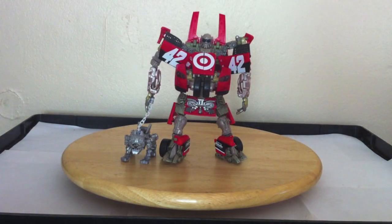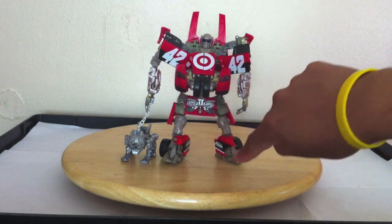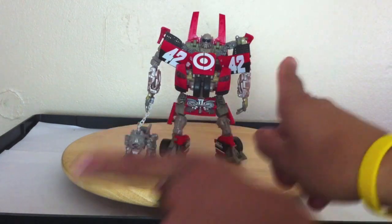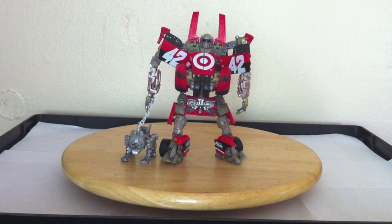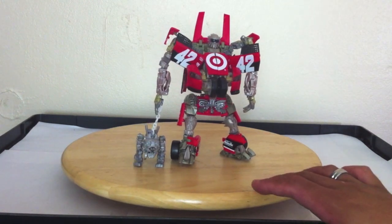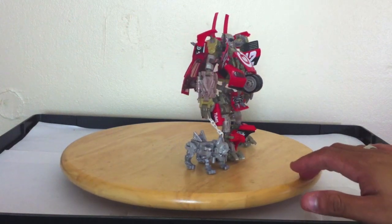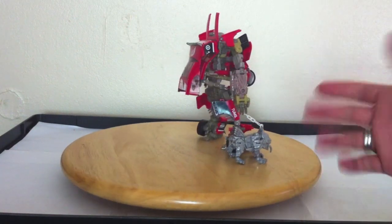He's hard to stand up, at least it was for me with my figure. The way I got him to stand up was by spreading the legs and having them point different directions. But the figure itself is really awesome — I still love him, I still like him.